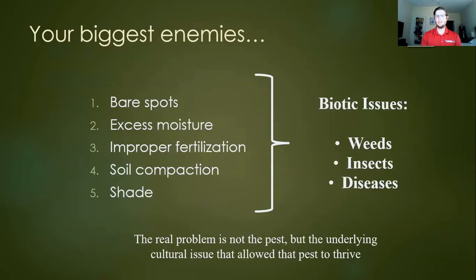Your biggest enemies include abiotic issues — that's roughly 70% of things — including bare spots caused by too much water, improper fertilization, soil compaction, or shade. These feed into things we see in a more minor sense: weeds, insects, and diseases. These biotic issues can be indicators, but really they weren't the initial problem. They were probably caused or potentiated by a stand of turf lacking the ability to thrive, grow strong, and resist these issues.